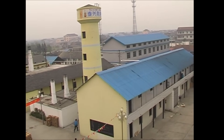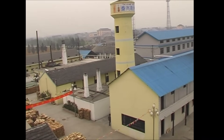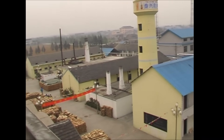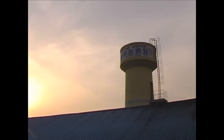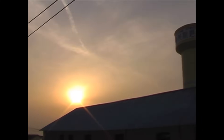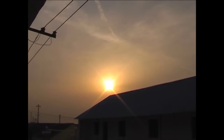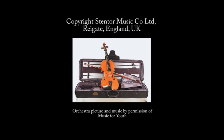Violins, violas, cellos and double basses. We hope you have enjoyed learning something about how Stentor instruments are made and that they will continue to give many years of great enjoyment.